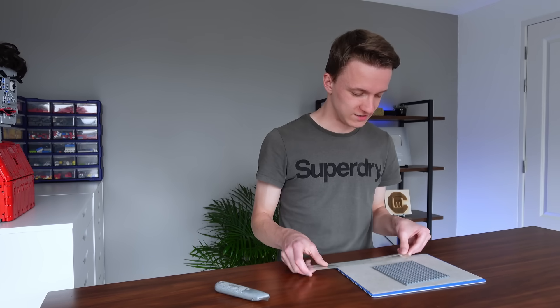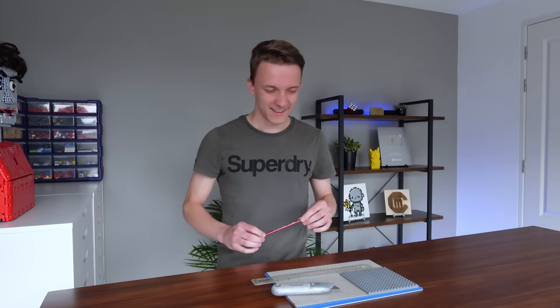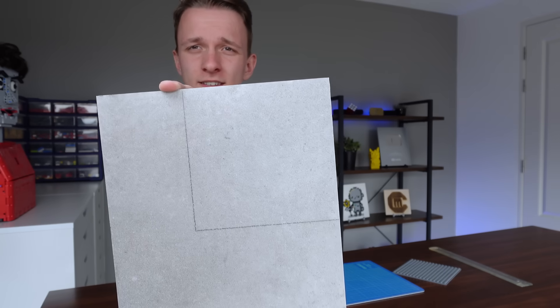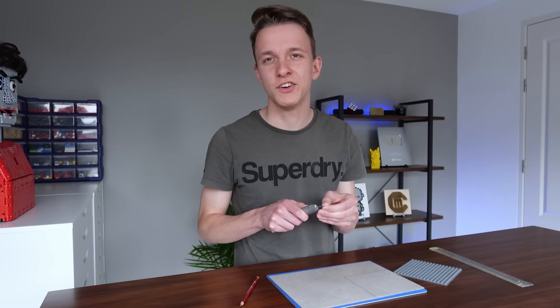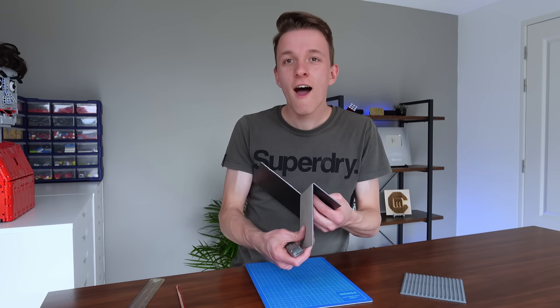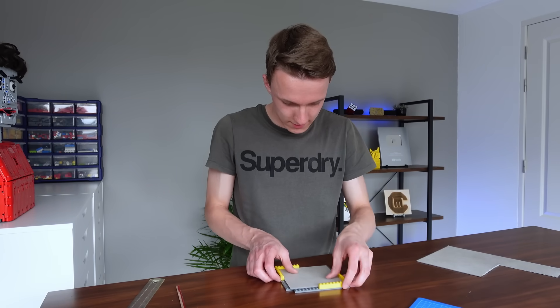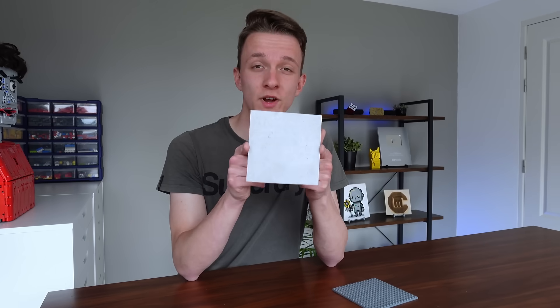The plate is exactly 12.8 centimeters or five inches — this is actually the first time I'm using inches. I'm going to mark it out with a pencil and cut it out. In theory this is exactly a base plate. Now that we have our beautifully cut new printing bed, let's put it in a frame and make the y-axis.